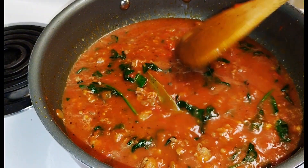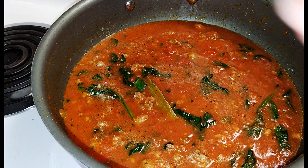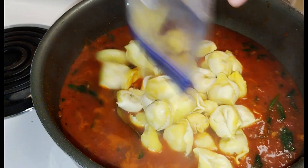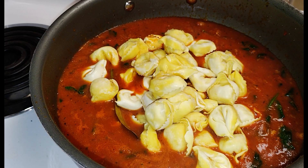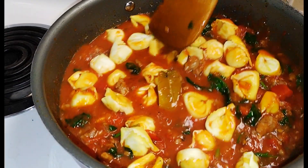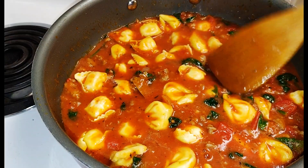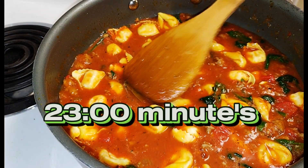I call it one pot because I want to bring this up to at least a bit of a boil before I add the tortellini in. Now we're going to add our tortellini in — and again, she will absorb a lot of the sauce. Now I'm going to let this go on low and just simmer for a while until that tortellini is done.